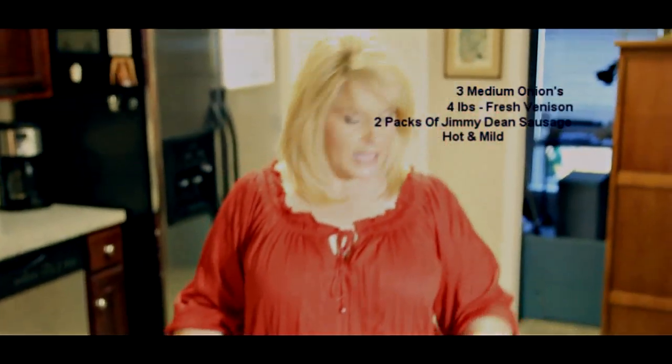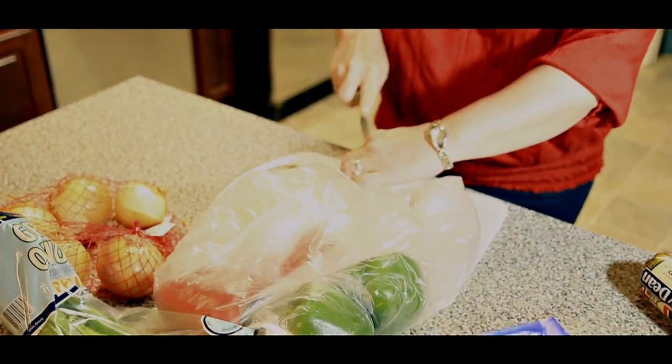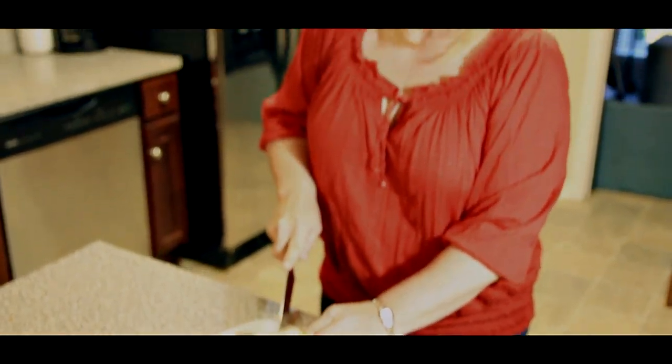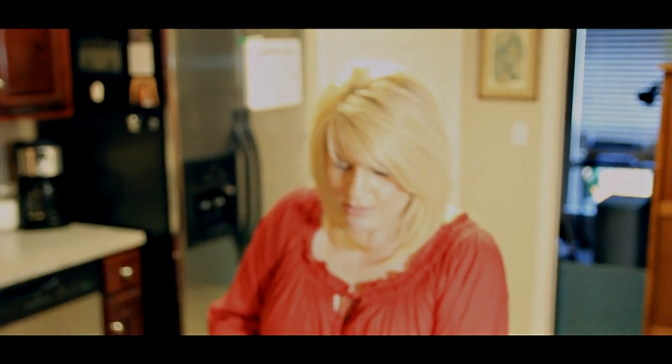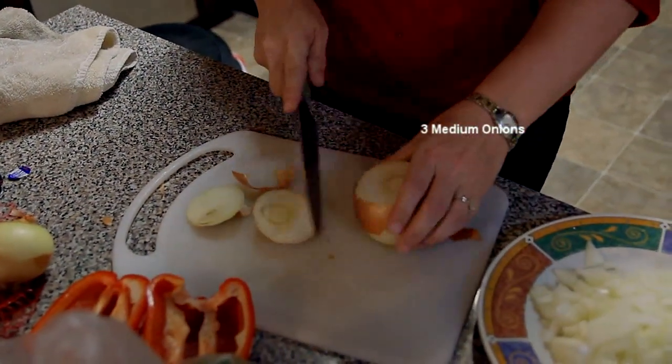We have some vegetables. Here we are going to cut up our seasoning and start adding this all together. We'll be boiling the rice and we'll add that. And you know, you don't have to...